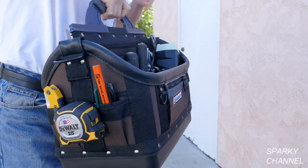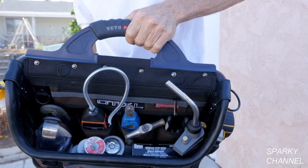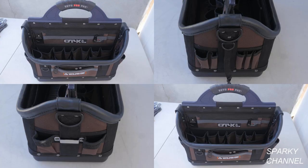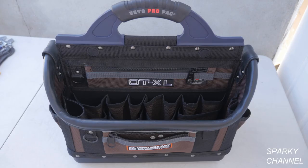Its dimensions are 9.5 inches wide by 16.5 inches long by 17 inches high with the handle in the upright position. It has 40 vertical pockets, 4 flat zippered pockets, a stainless steel tape clip, 2 large D-rings and 4 small D-rings. The empty weight is 9.2 pounds.